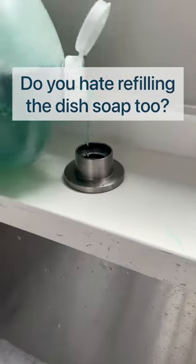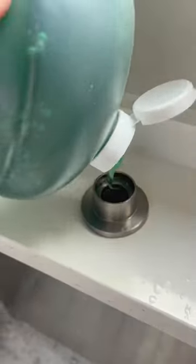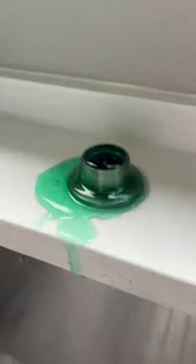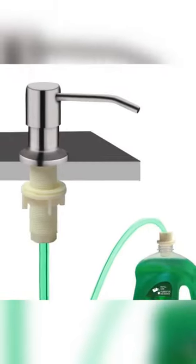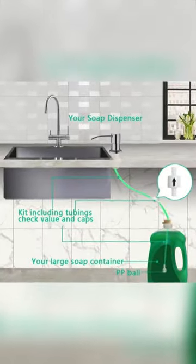Refilling the dish soap is something I really do not like to do. It usually needs to be done when I'm in a rush and I'm always over spilling it. I discovered this extension tube kit that would connect my soap dispenser pump directly to my bulk soap bottle under the sink.